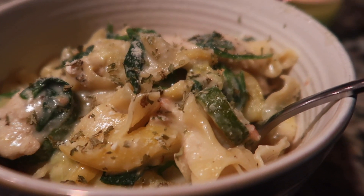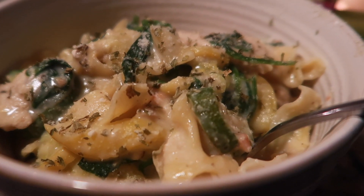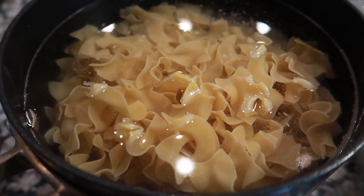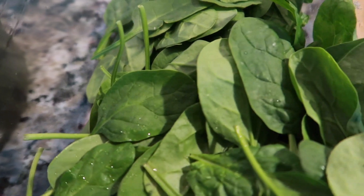Hey guys, what's up? Welcome back to my channel. I hope that you are hungry because tonight I am making zucchini squash chicken alfredo. Alright, let's get into it.